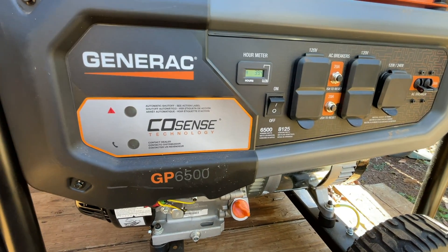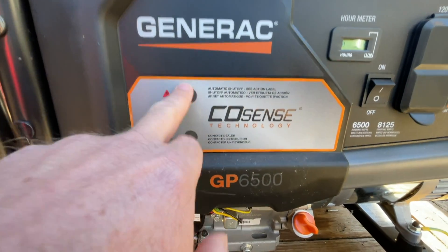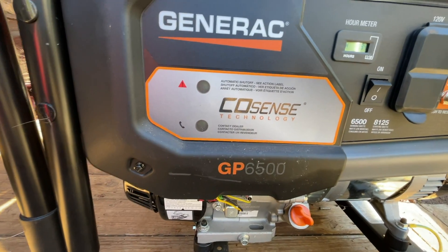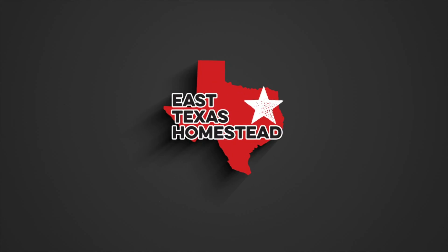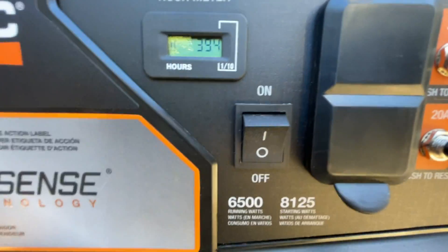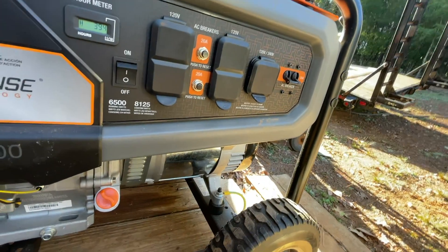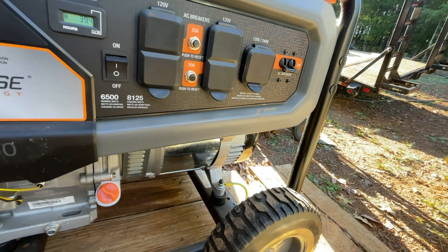Today we're talking about the CoSense issue with the GP6500s on the Generac. Hey guys, Eric with East Texas Homestead here. I've got my two younger boys helping me out. I bought this from Lowe's during the Texas snow meltdown — snowmageddon, icepocalypse, whatever you want to call it. It's got 39 hours on it. I ran it to get us through that event and it's basically sat in the barn since then. I take it out and start it every once in a while.